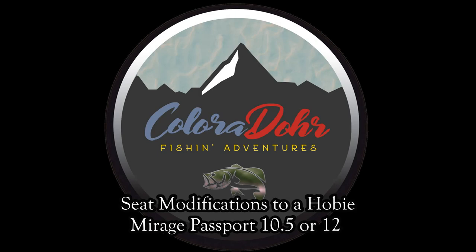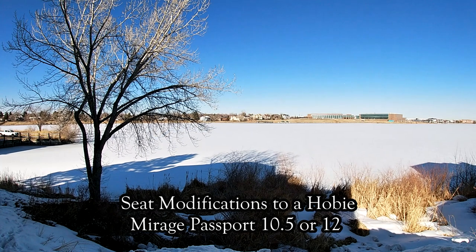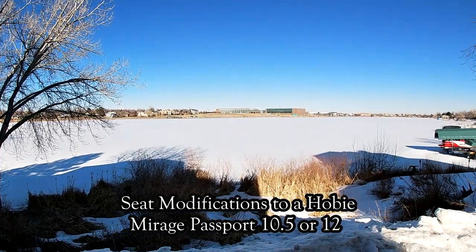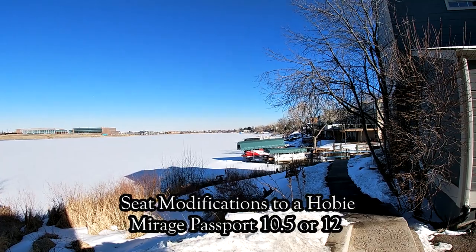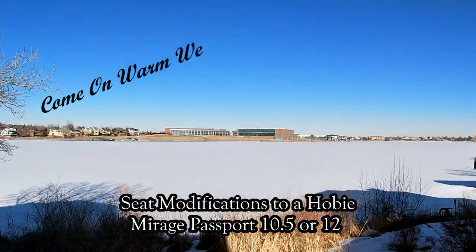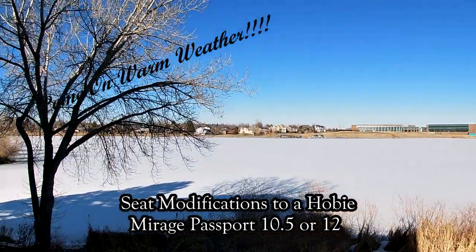You feel a tug on the line, you can't believe its strength. As the fight begins, you work hard and bring it over the side. It feels good to reel this monster in. Colorado Fishing Adventures.